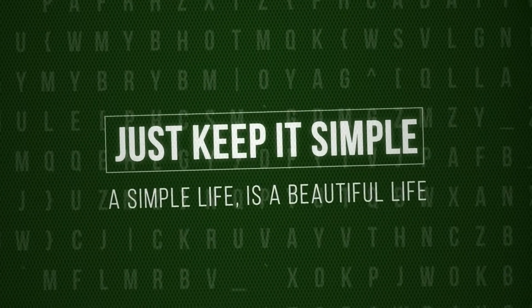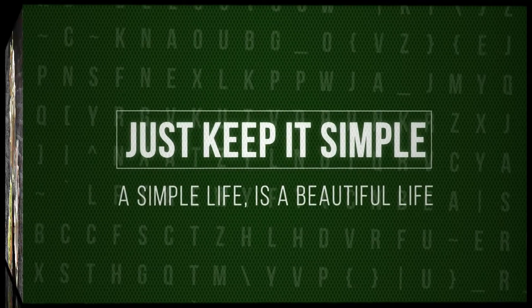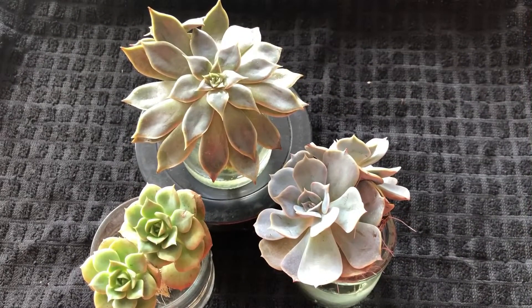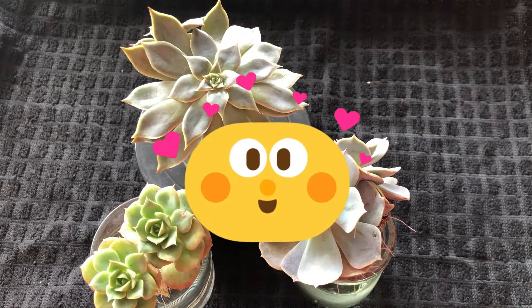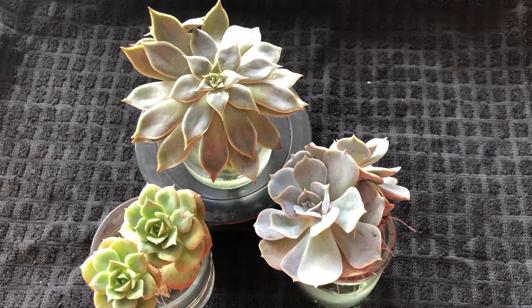Just keep it simple — a simple life is a beautiful life. Good morning, welcome to Just Keep It Simple. Today is Valentine's Day! Happy Valentine's Day to all my friends and subscribers. Whether you're celebrating with your other half, your parents, or your grandparents, don't forget Valentine's Day is also about those around you that you love.